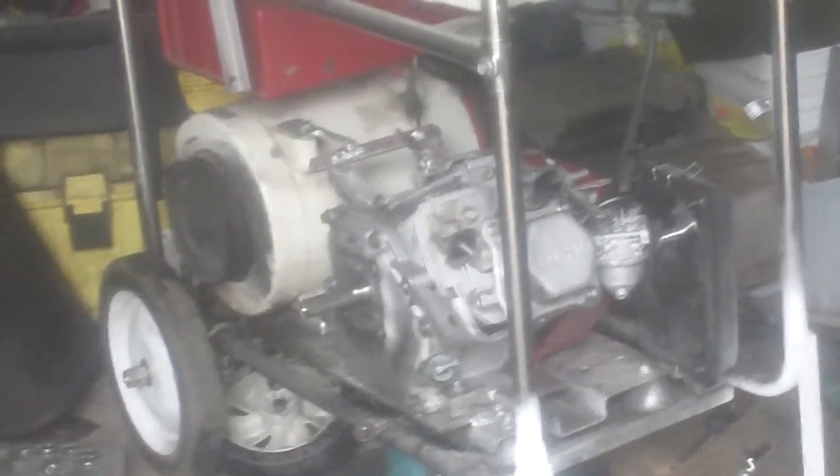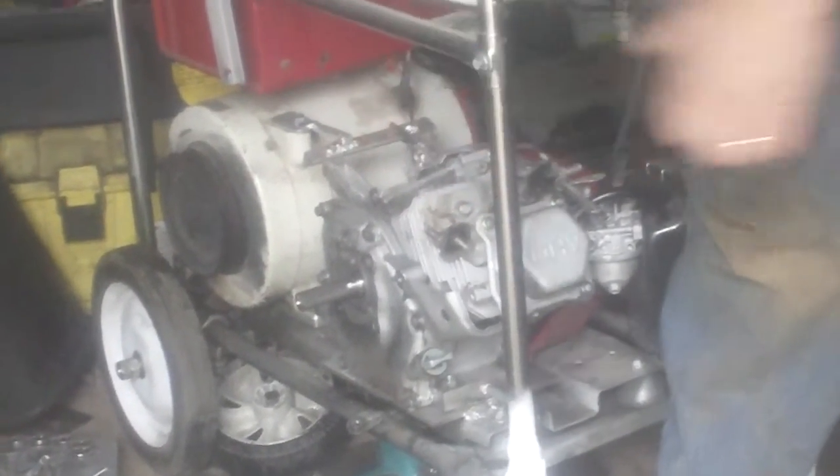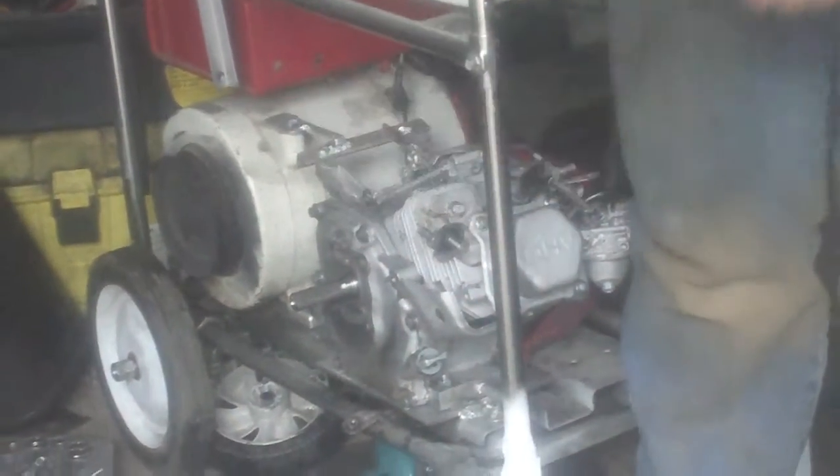All right YouTube, now we've got to put our exhaust on and finish buttoning her up, get our pulley set up, ready to roll. Remember, if you watch it, thumb it up. Bye.